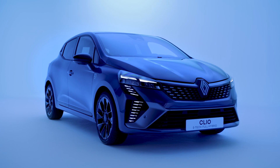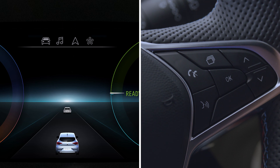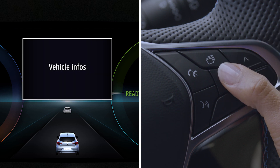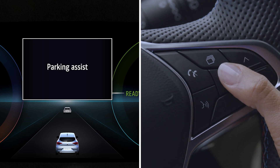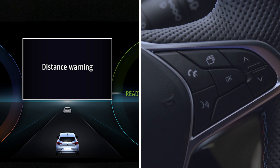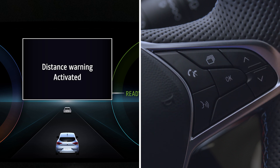If your vehicle is not fitted with a multimedia screen, first bring your vehicle to a complete stop, then press the switch as many times as required to access the Vehicle menu. Press the control repeatedly at the top or bottom to navigate to the Settings menu, then press OK to confirm. Do the same to get to the Driving Assistance menu, then confirm. Then the same again to get to Distance Warning, then confirm again. Press OK one more time to activate or deactivate the feature.